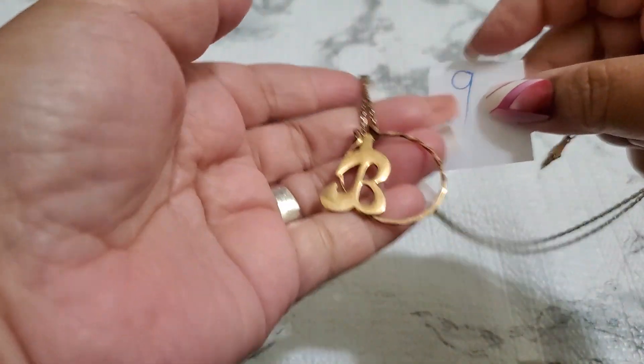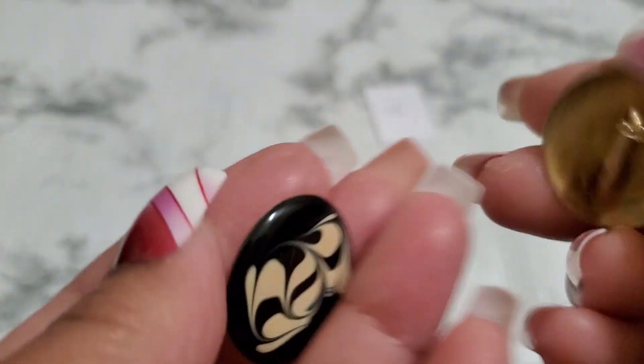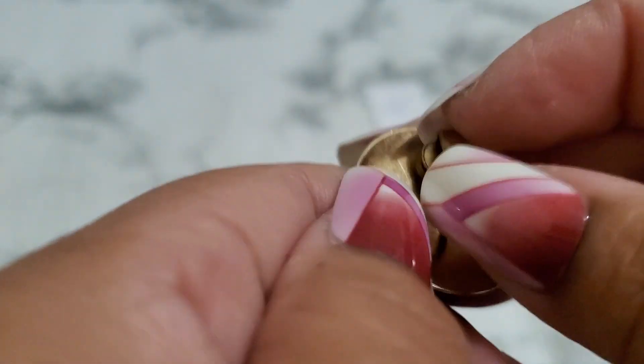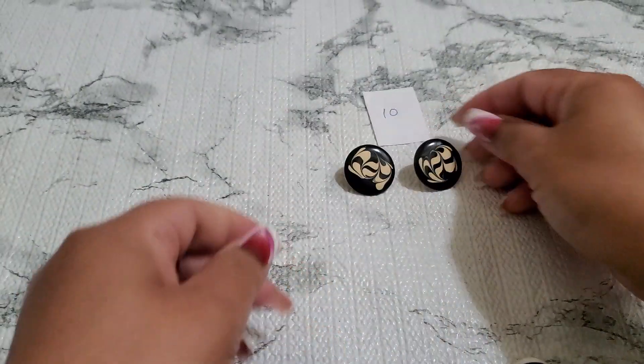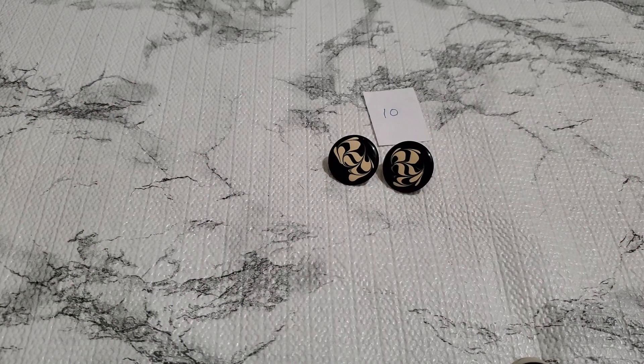Two dollars — and that's number nine. And then number ten — this is a metal clip. They do have a little tiny wear. These types of clip earrings are really popular. I don't know if that's a signature or not, but that's a dollar — number ten, one dollar.